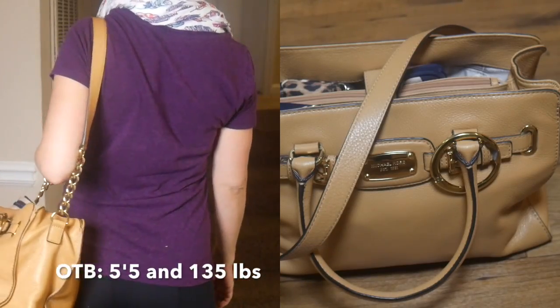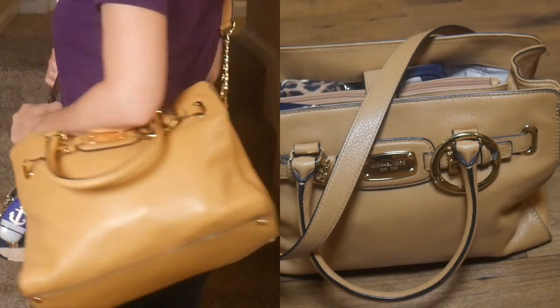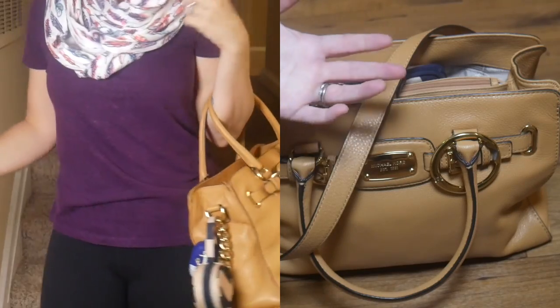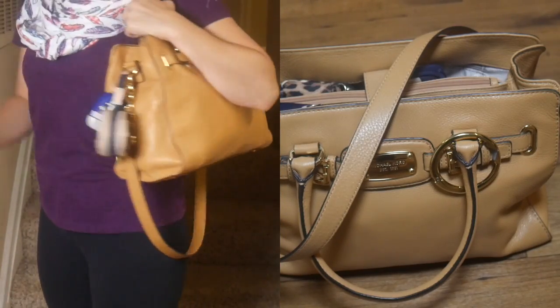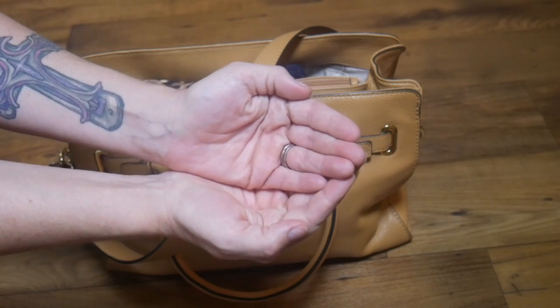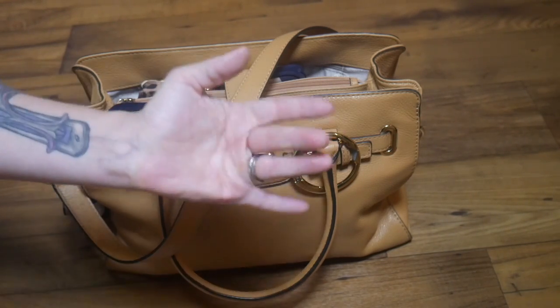Alright, that was this week's Pack With Me. I hope you enjoyed this video. I know you're probably coming to this channel looking for Jujubee and I gave you something a little different this week, but I do like showing that you can use regular handbags as diaper bags if you get creative with what you put on the inside. If you're new here and you like this content, I'd love for you to subscribe to my channel. I hope you guys have a wonderful weekend and I will see you next time. Bye-bye!